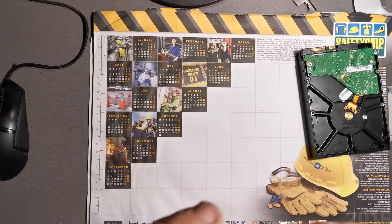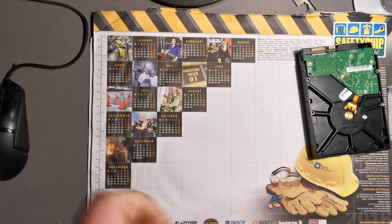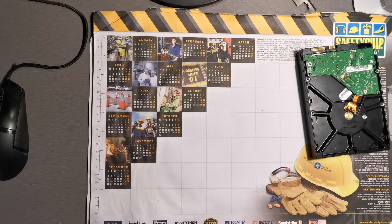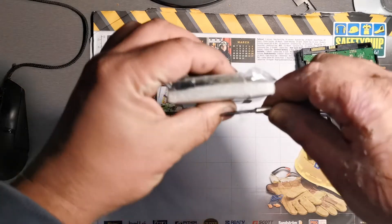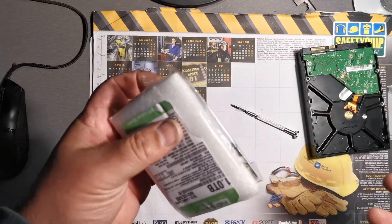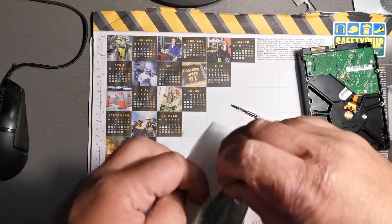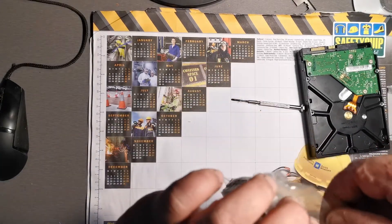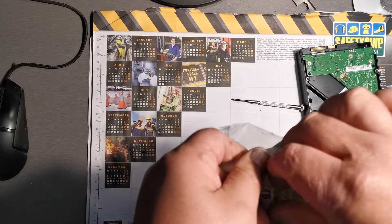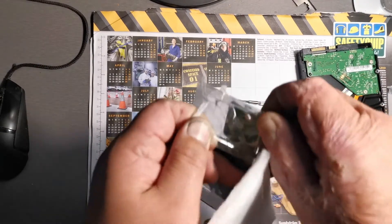Just bear with me here — this is not as easy as it looks to unwrap. I'll have to get the trusty old knife or something. Now, it's always a good idea — you should be wearing an anti-static strap and earthing yourself onto a nearby earthed object. But I'm lazy and I've never fried anything from a little static, especially in modern equipment.